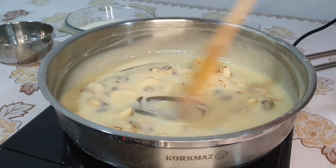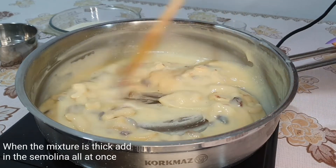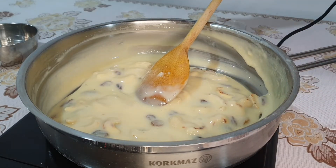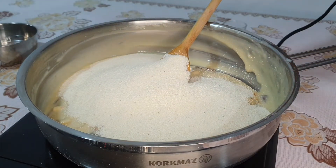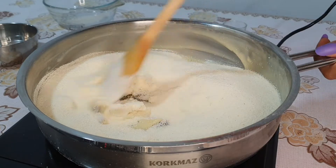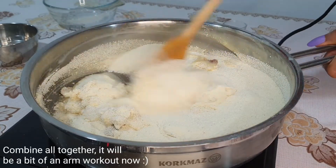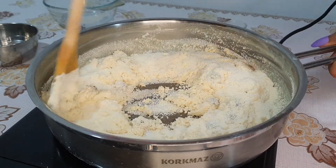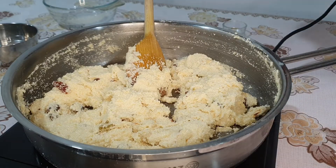You can use the sauce on it, and stir. Let's combine the dough, mix the dough and mix it nicely.